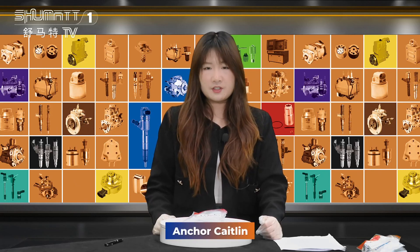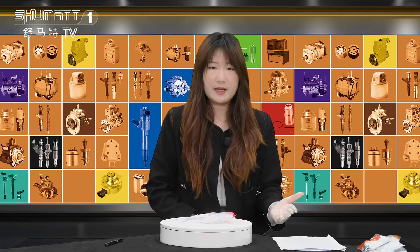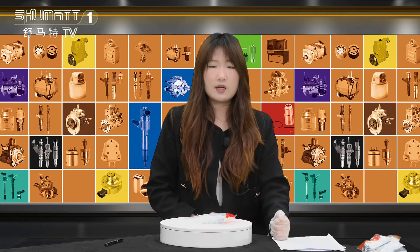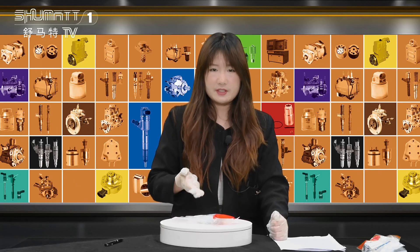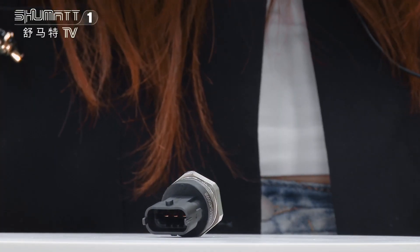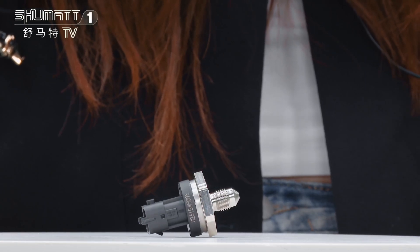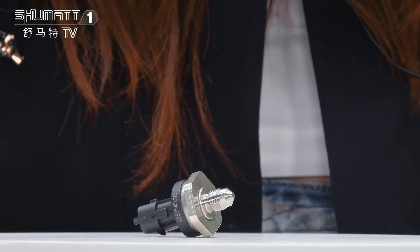Hi, good afternoon. This is Caitlin from Shenzhen Shumat. We specialize in common rail products, and I would like to show you our common rail pressure sensor. The part number of this common rail pressure sensor is 0261545098.